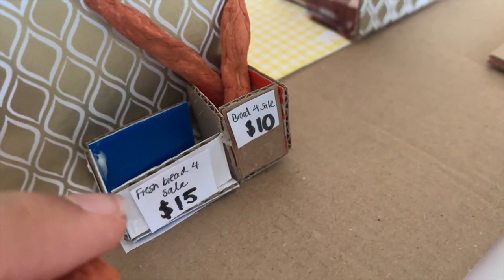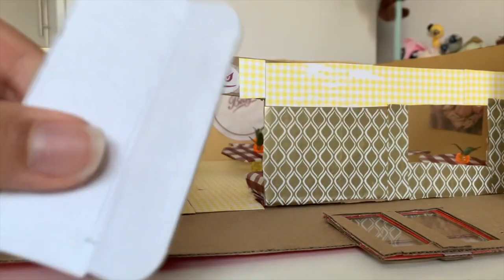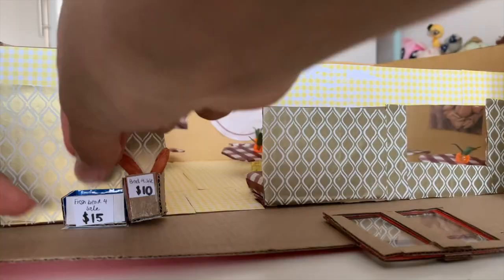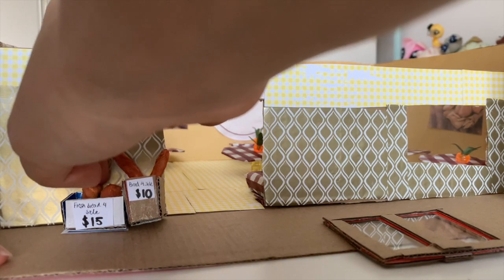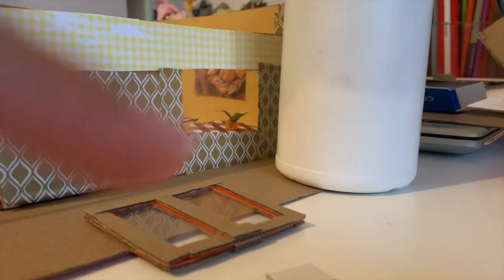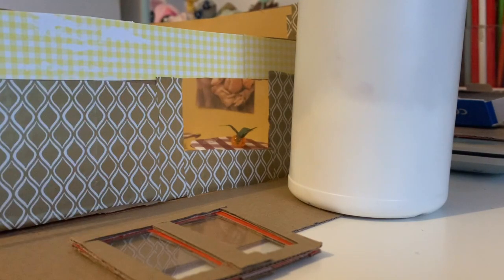Since I only have two buns and they're stuck inside, I want them to stick out a bit more. I'm cutting cardboard into little pieces, stacking and gluing them together, then gluing this inside to elevate the buns so you can see them better and it looks fuller. Sorry about the lighting — it's later in the day and my light is poor quality.